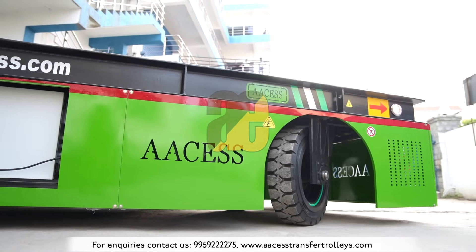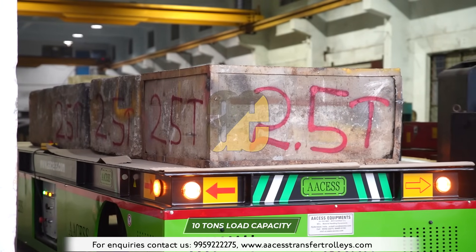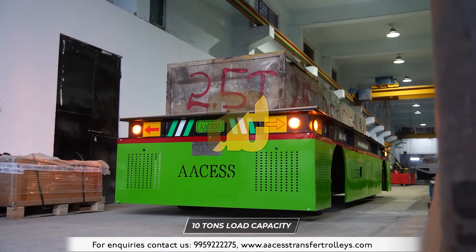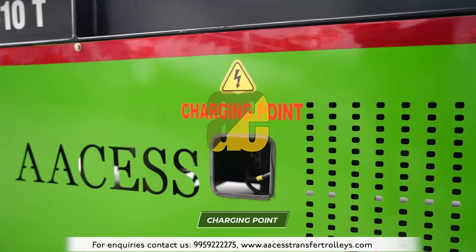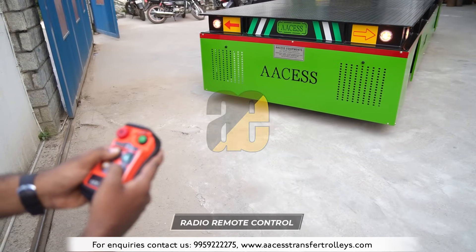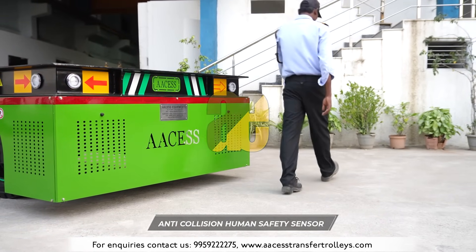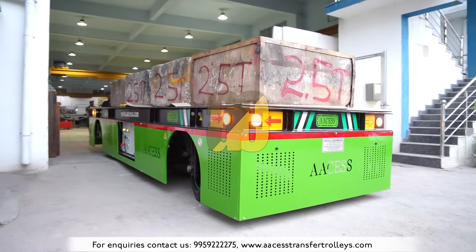The platform dimensions of the trolleys can be totally customized, including the load capacity. External smart battery chargers are provided with the trolley, featuring an auto cut-off when the battery is fully charged. The trolley is operated using a wireless remote and includes safety features like a human detection sensor to avoid accidents.